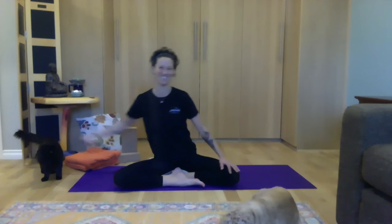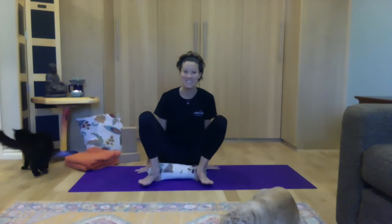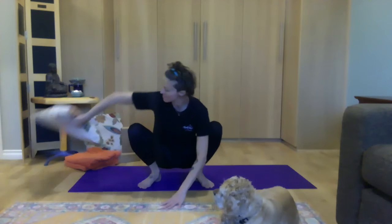Let's come into Malasana, squat. You can have your prop remain underneath the sit bones, or you can move it to the side if that feels good. Let's just hang out here. Hands can rest on the floor in front of you or just on the knees. As you inhale, send the breath to the pelvic floor. Nice deep inhale, softening. And exhale, lifting. Last time.